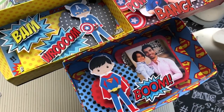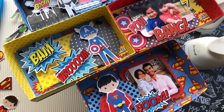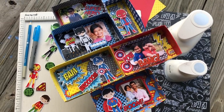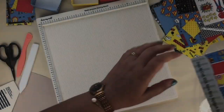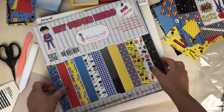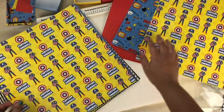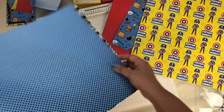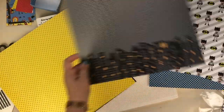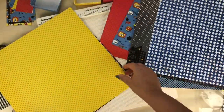First we're gonna make a base of the shadow box. For that, here I am using my Superhero Me collection from Dress My Craft. It is a 12 by 12 paper pack and it's 210 GSM. These papers have 24 papers and 12 different designs. As you can see, all the designs are beautiful. This is a skyline and I'm going to make a shadow box out of this beautiful paper.